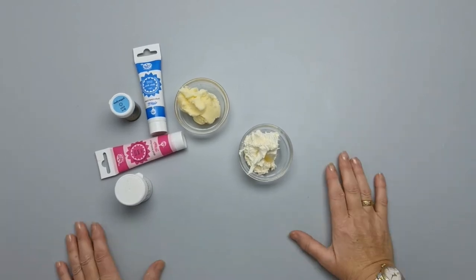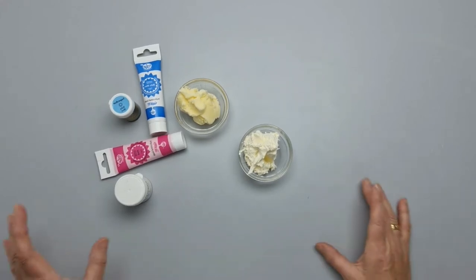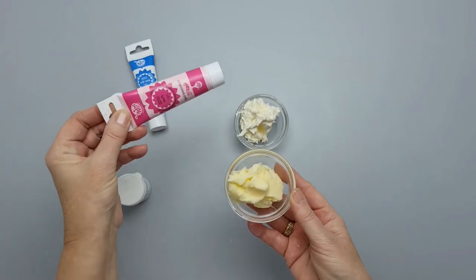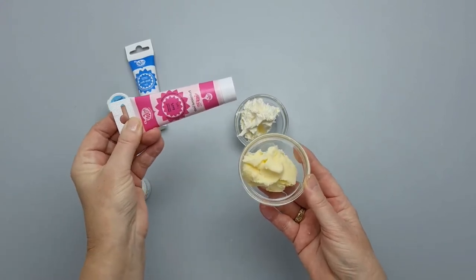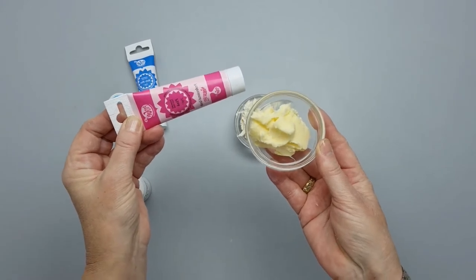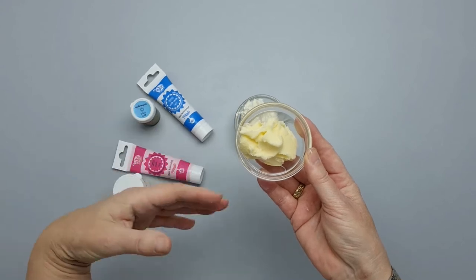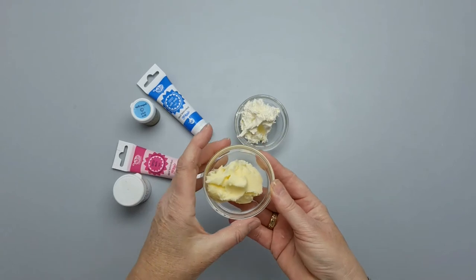Before we start making the buttercream swirls and roses, I just wanted to show you what I've done with my buttercream. If you want to make a colored buttercream — for instance, pink — you don't have to put too much in because the color is very strong. What might happen is it'll come out quite an orangey-red color, and the same with blue — it would still come out a greeny color because it's mixing with the yellow base.